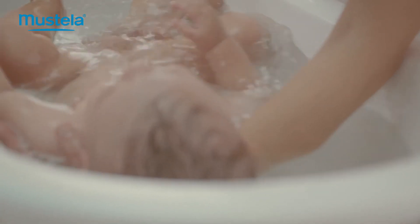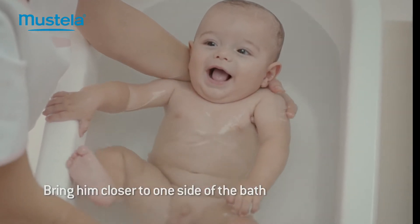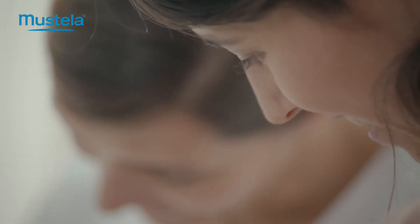Lower his head, leaving his ears and face exposed. To reassure baby and give him a feeling of security, bring him closer to one side of the bath. Wait until he's settled before starting.